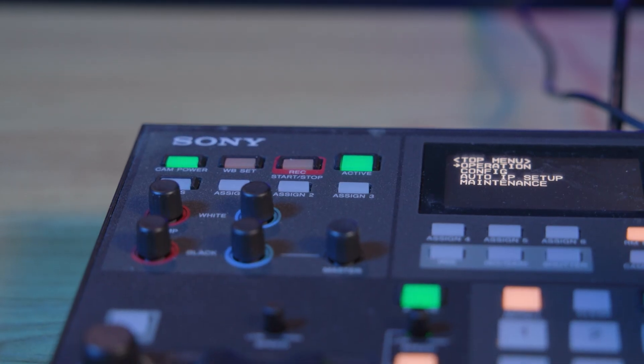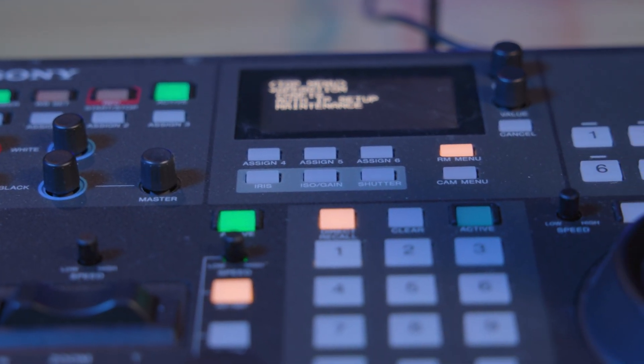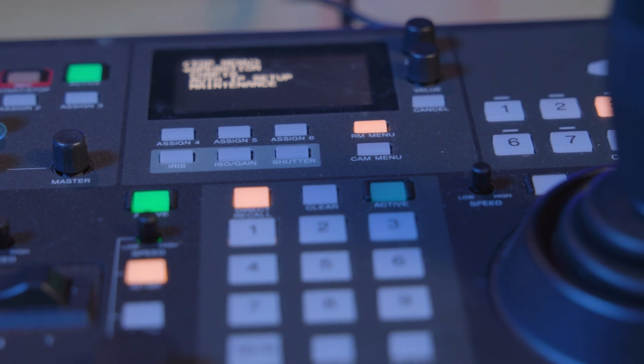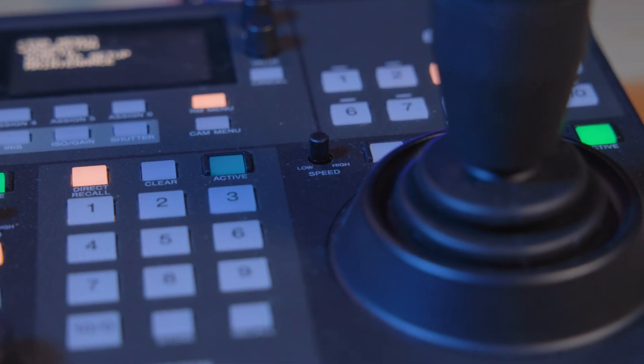The FR7 easily integrates into existing Sony PTZ setups. The camera utilizes Sony's VSCA over IP protocol, enabling compatibility with existing RM-IP500 controllers. Current owners of the RM-IP500 controller can expect a firmware update to support the FR7 camera.